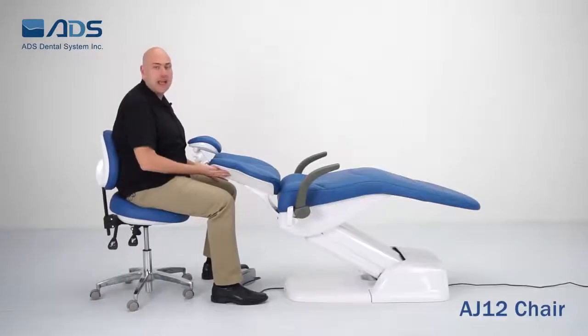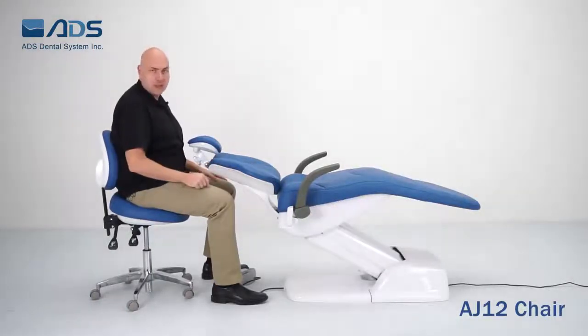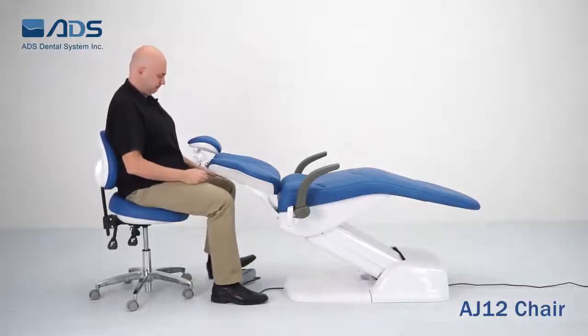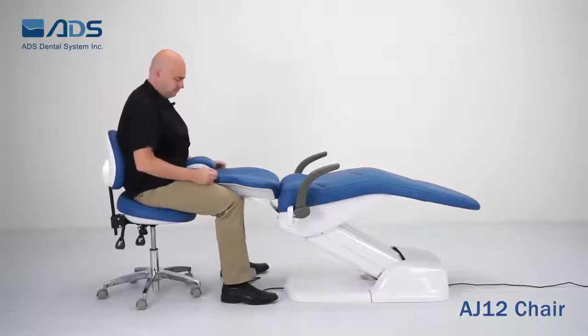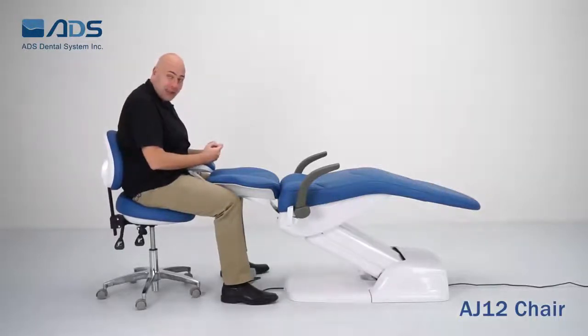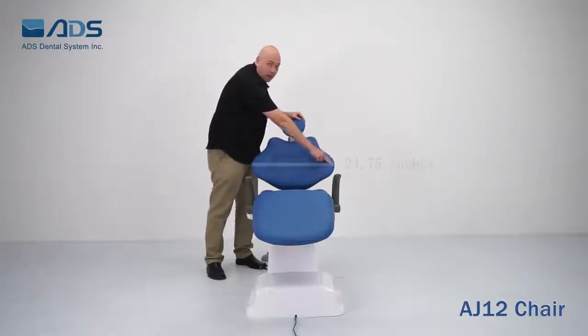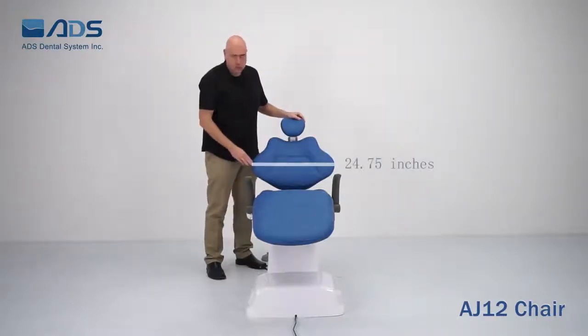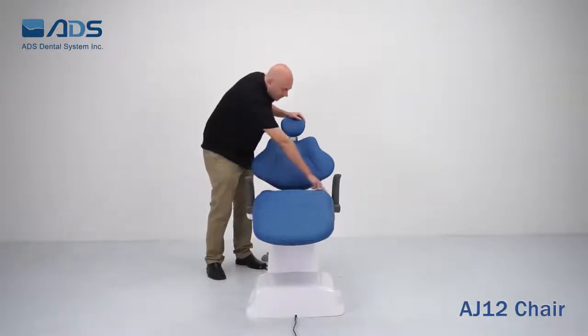The back of the chair is a butterfly curve design. This gives you more room for your legs when you're working with patients, giving you easy access to their mouths. The width of the backrest is 24¾ inches. This wing back design gives the patient's arms a place to rest during surgery. The seat is 24 inches in width.